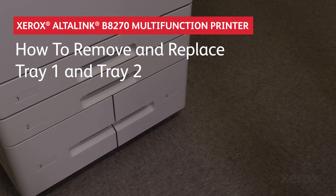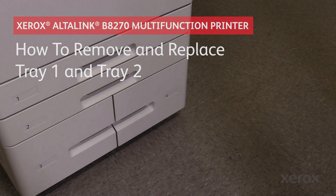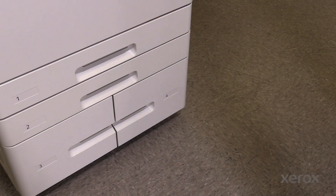Xerox Altalink B8270 Monochrome Multi-Function Printer Family. How to remove and replace Tray 1 and Tray 2.